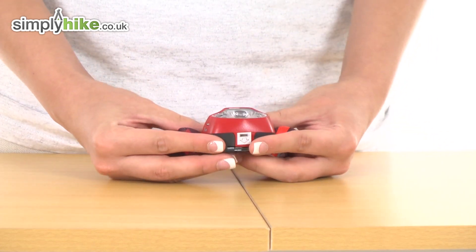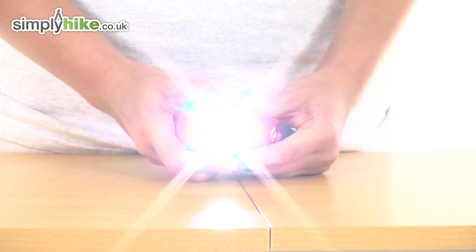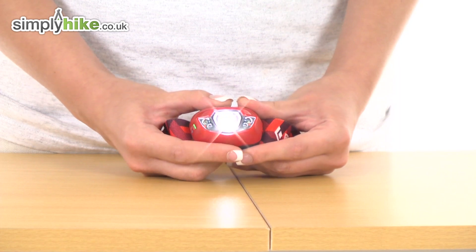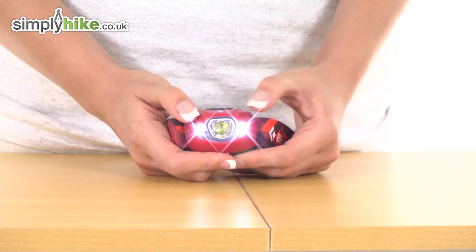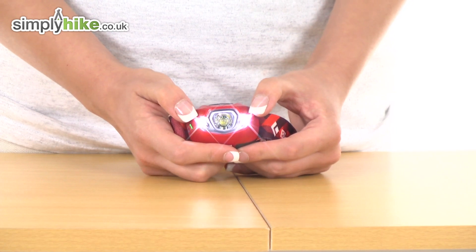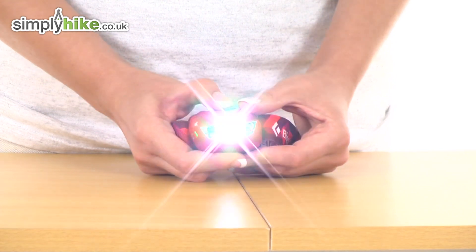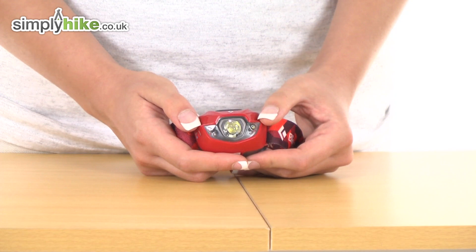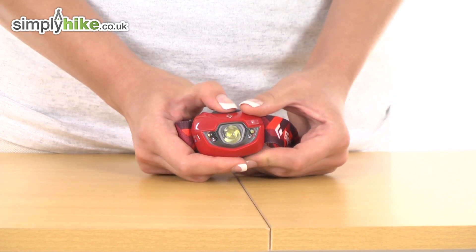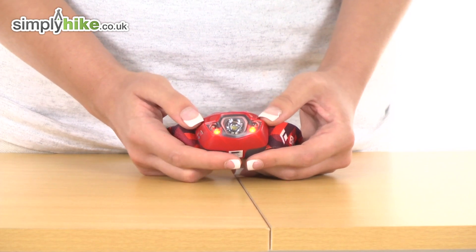Taking a look at the main features of this light: pressing the top button once gives you the main beam. Press again and we have the two outer beams, which are slightly dimmer and travel around about 15 meters. Triple-click for the strobe effect, and if you hold down the button we have the red night vision.